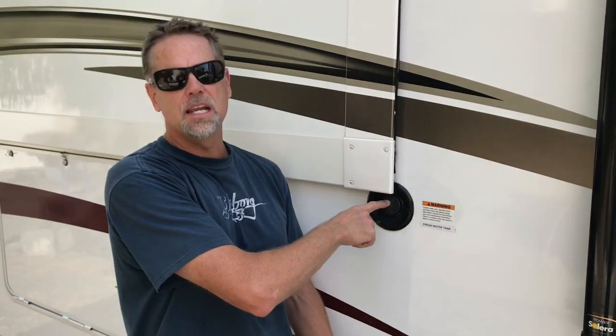Hi, today we're going to learn a little bit about the water system in your RV — where to fill up your fresh water tank and also what a city water connection is.